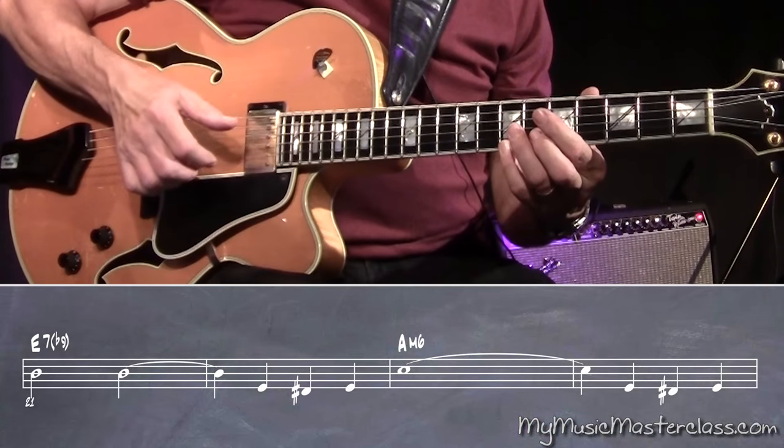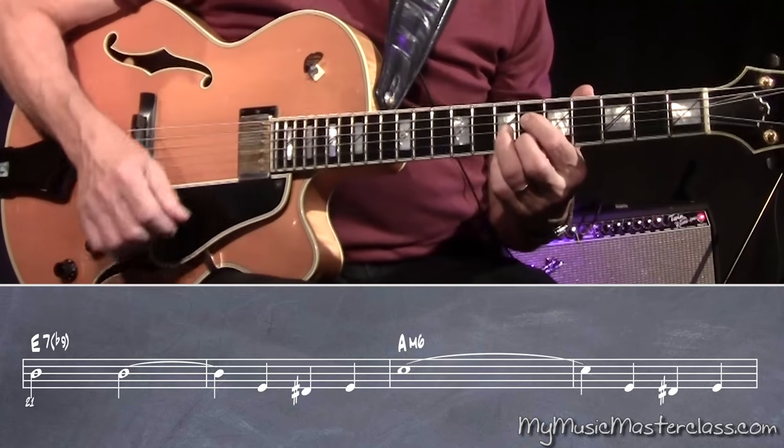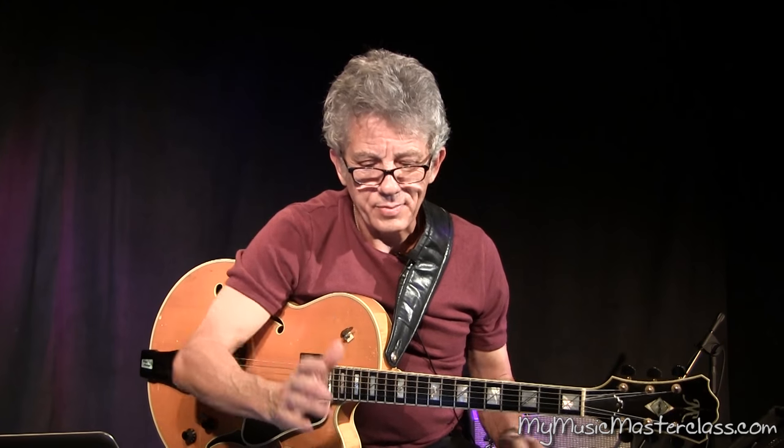We're playing a B note, we're harmonizing it with E7 flat 9 — we've got everything we need. And if we're playing solo guitar, we get the free open E on the bottom for nothing. You're not going to do any better than that. It doesn't get any better than that.